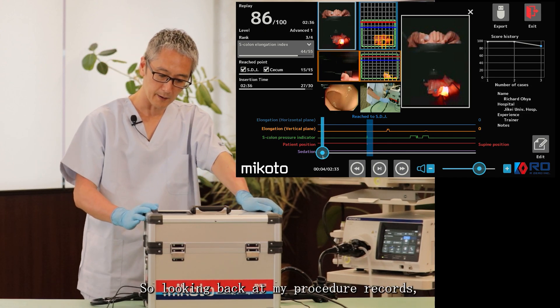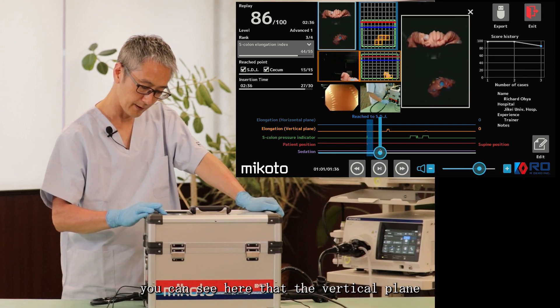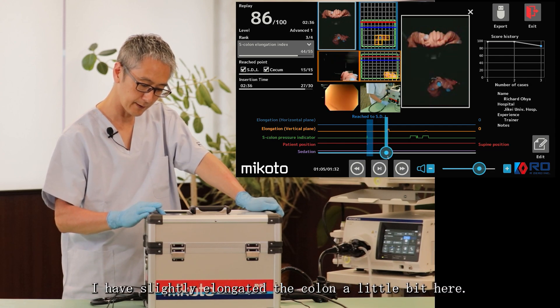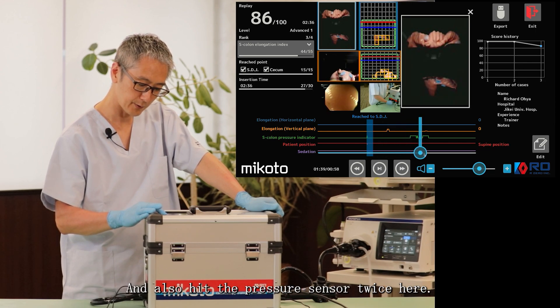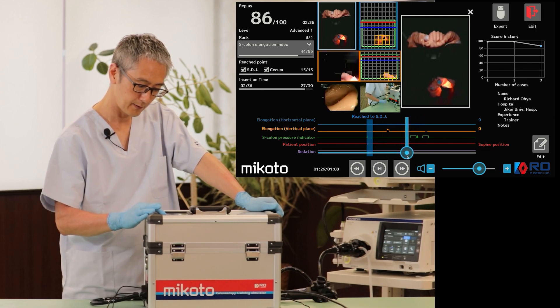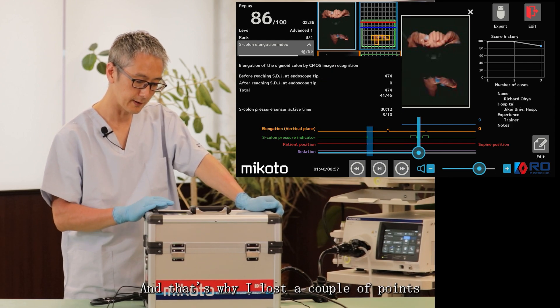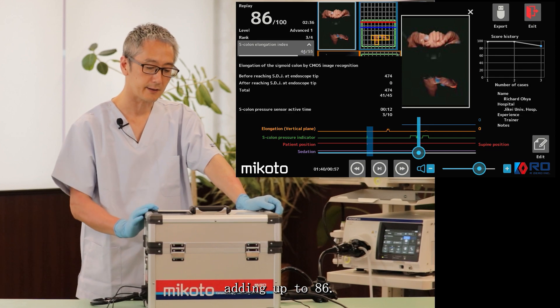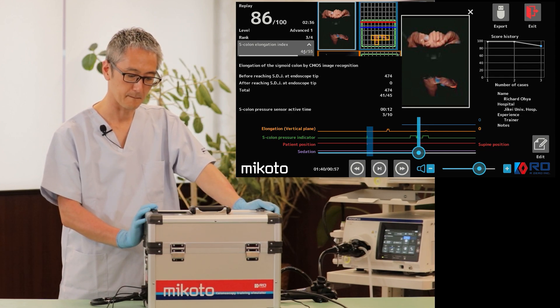Looking back at my procedure records, you can see that in the vertical plane I elongated the colon a little bit and hit the pressure sensor twice, which is why I lost a couple of points, adding up to a score of 86.